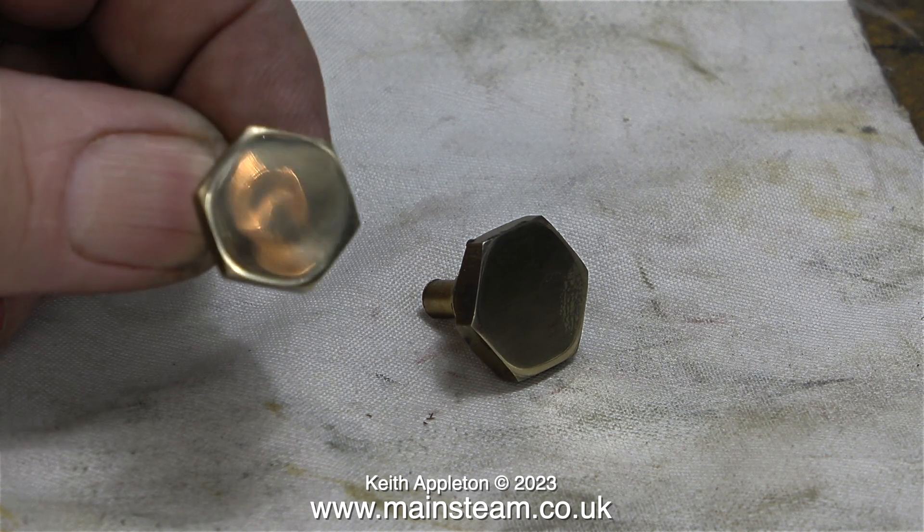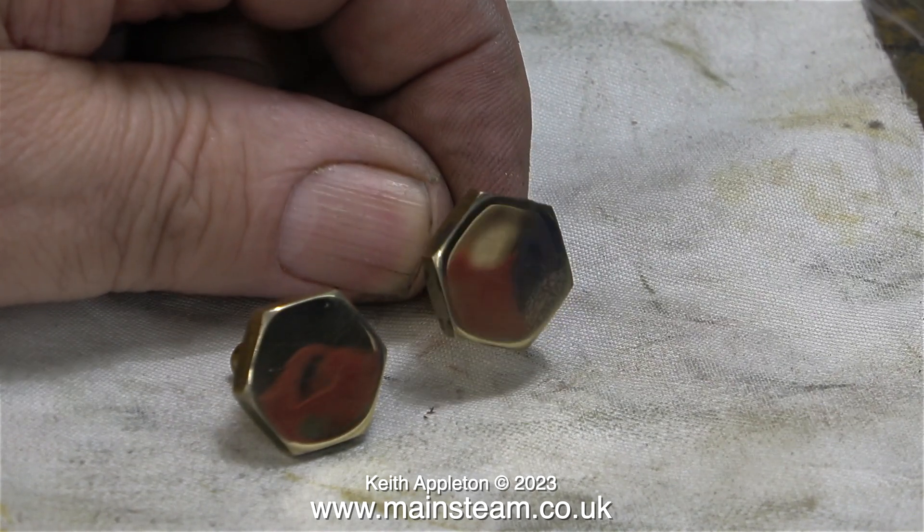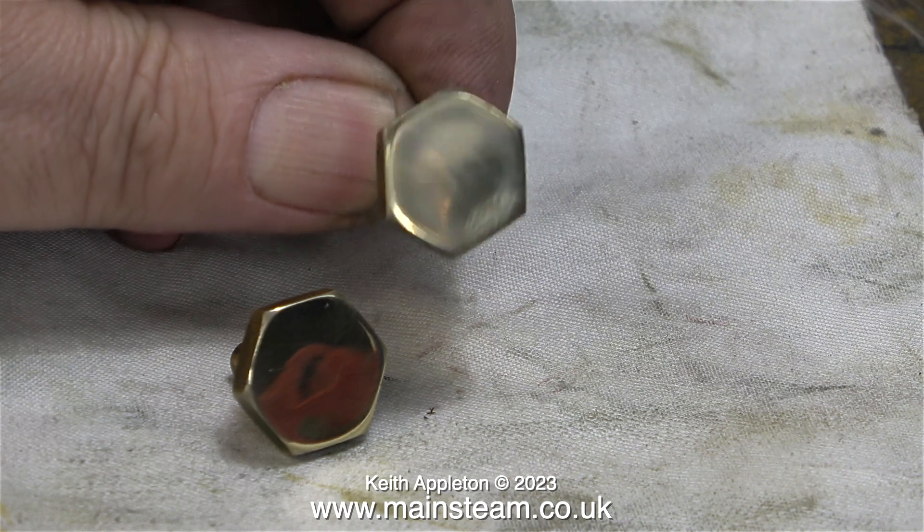I polished up the parts using my polishing spindle in the outer part of the workshop, and they both look quite nice now — not perfectly flat, but such is life.